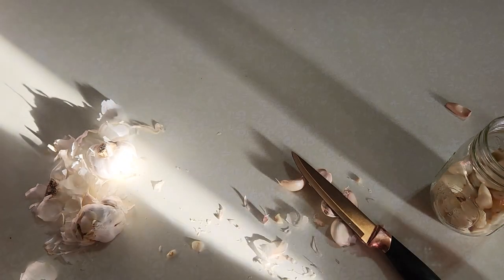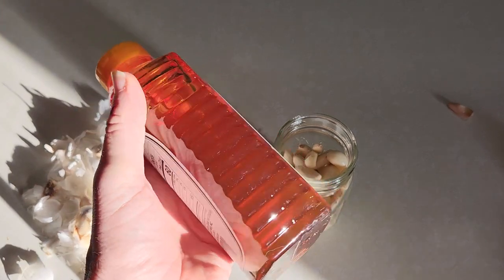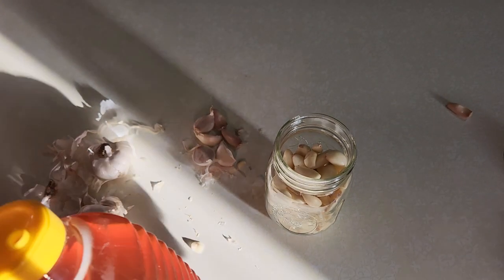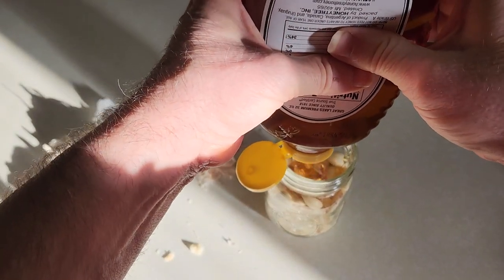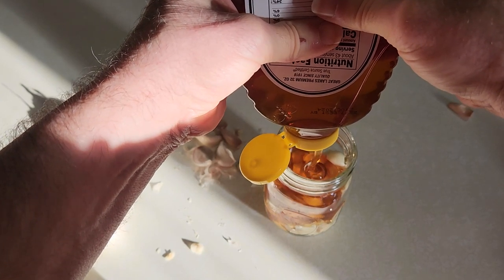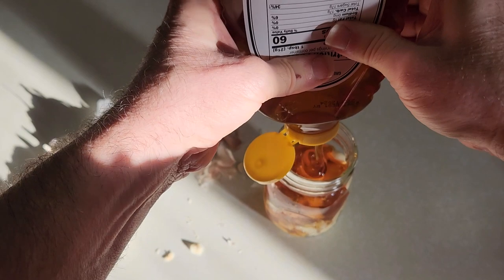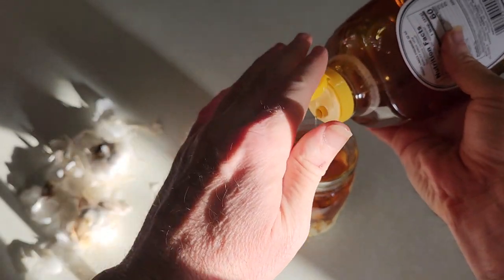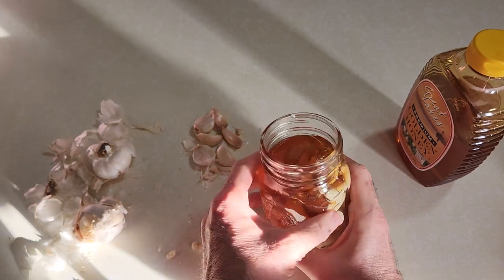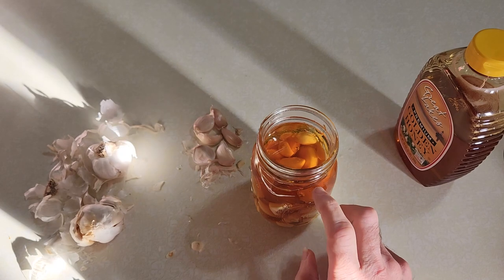Now the easy part — let's go ahead and pour some honey. This is a local honey from the Great Lakes area. We're going to fill this jar up over the top of our garlic. You may have to do this a few times because it's so thick it may take a while to work its way down. Close it off, wiggle it around, and let it soak down.